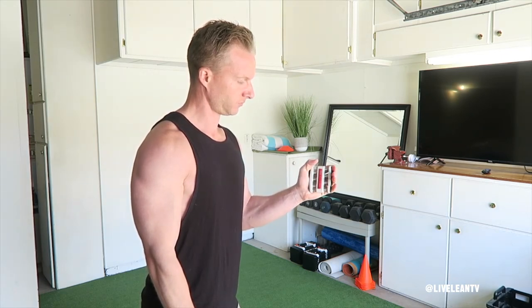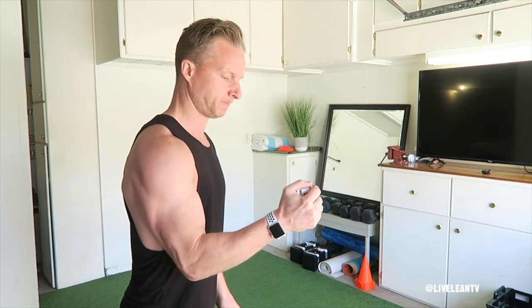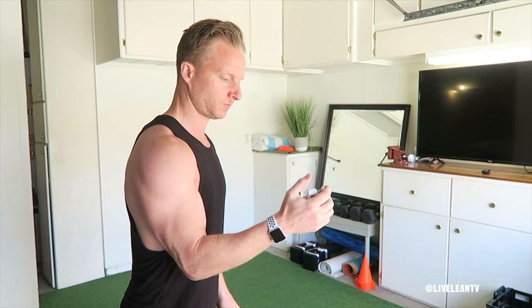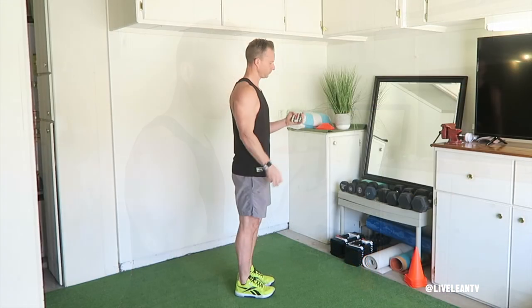Hold for three to five seconds, then release — that's one rep. As you squeeze the Grip Master, you should feel the muscles in your forearms contracting. Repeat all the reps on one hand, then switch hands and repeat.